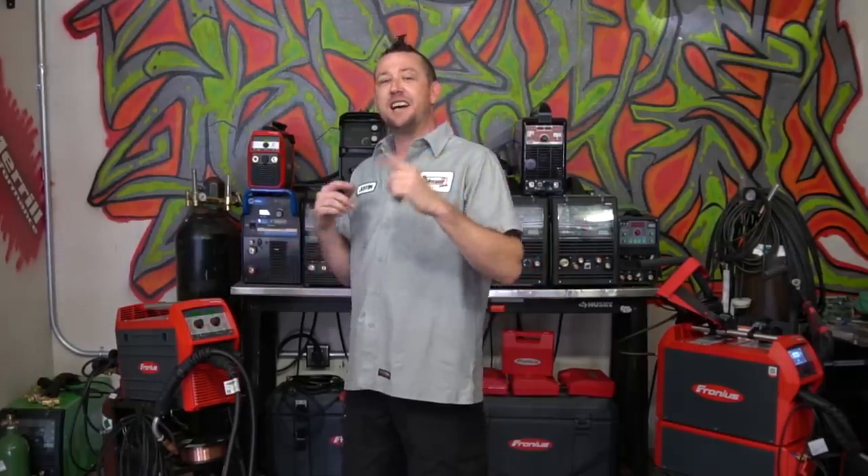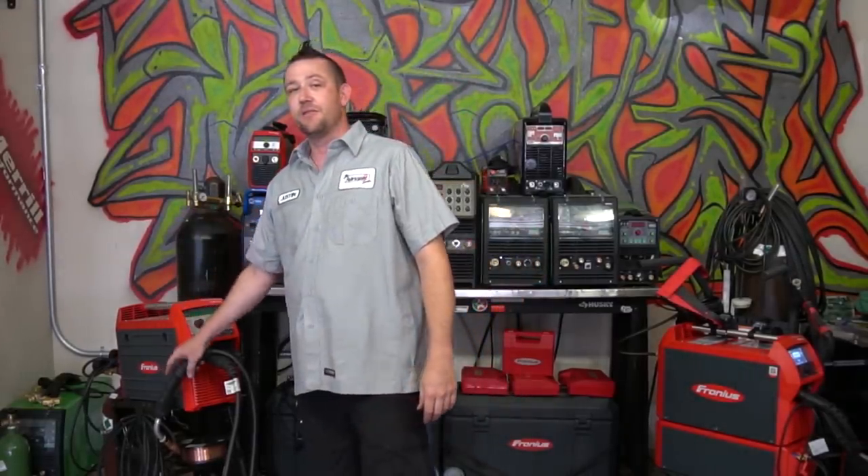I am not the original creator behind all of this buzz, but I am the guy who is going to show you how to turn your MIG welder into a TIG welder — or a very crude one at least.